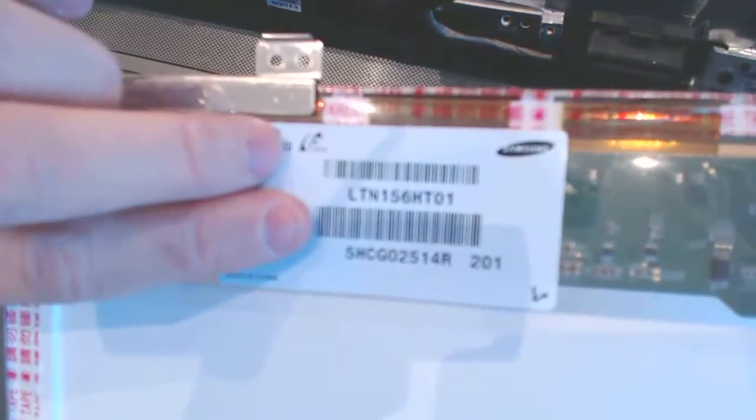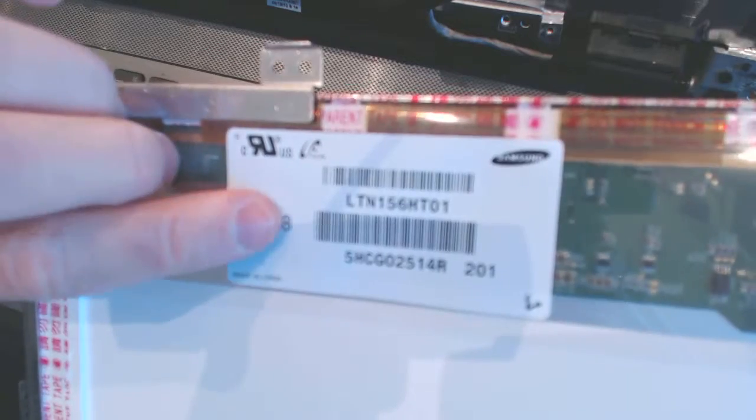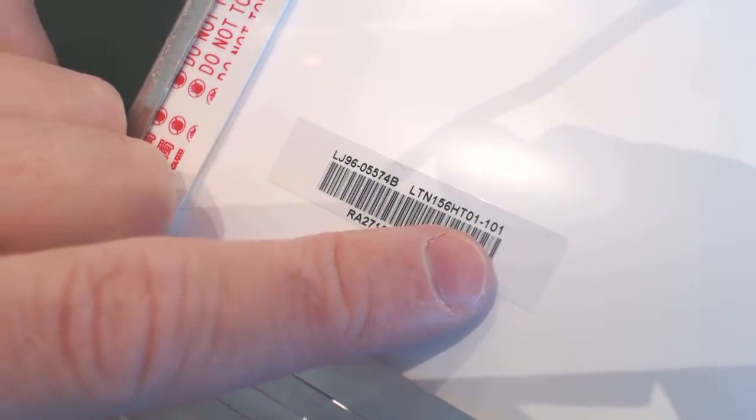That's how you disconnect the cable. The model of your screen is LTN156HT01 — also labeled 1128 and 555HCG. That's your screen number: LTN156HT01-101. I'm going to forward this information to the client so they can buy the screen and send it to us.